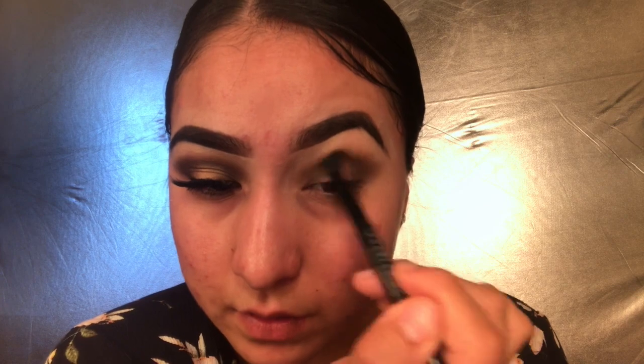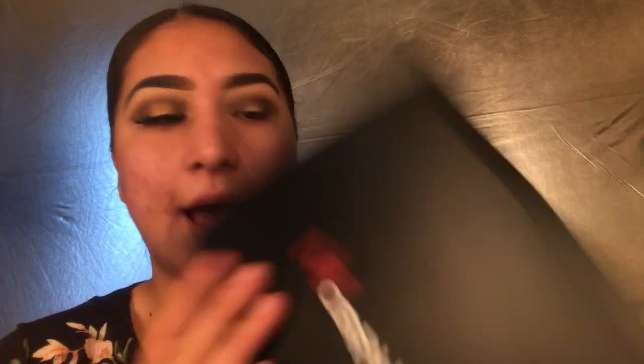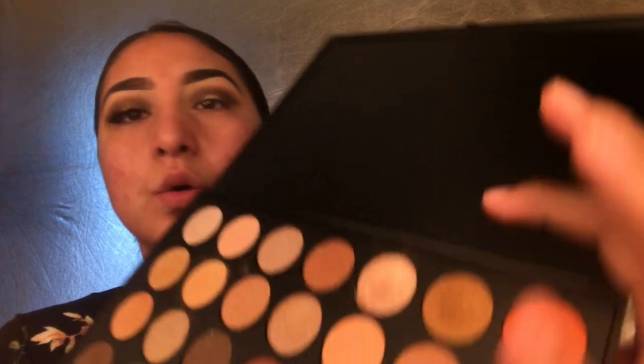I'm going to grab some more of the product and press some into my inner lid. Then I'll grab another brush and blend the transition color and the crease color together. Now I'm going to go in with the Morphe 35OS palette and use this golden shimmery color, applying it with my finger and softly patting it on the middle part of my lid.